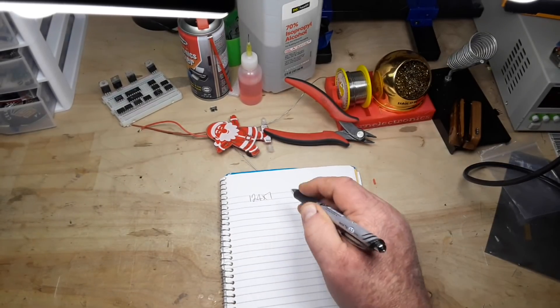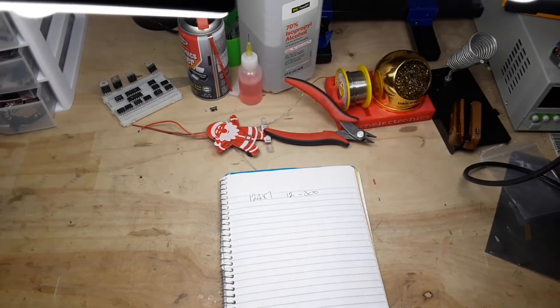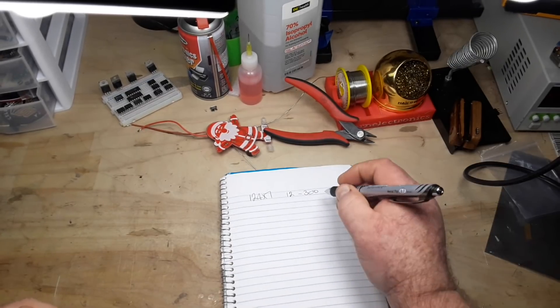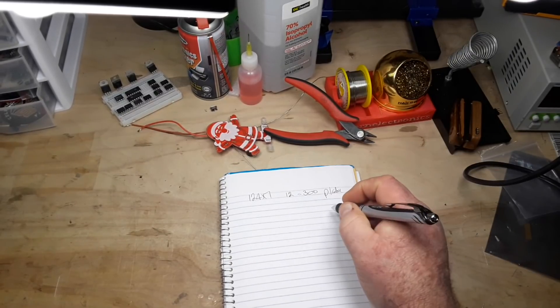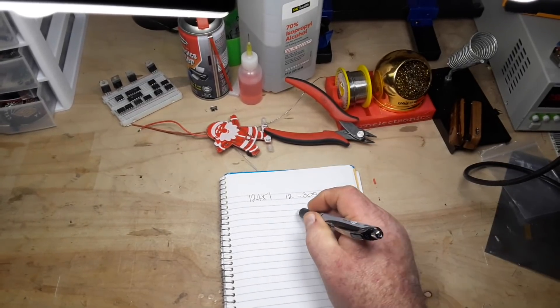In theory the 12AX7 will run anywhere from 12 to about 300 volts, and I want to power this project off of nine volts. We're going to need a battery — that's for the plate voltage by the way. We're also going to need a heater voltage, which is six to twelve volts.